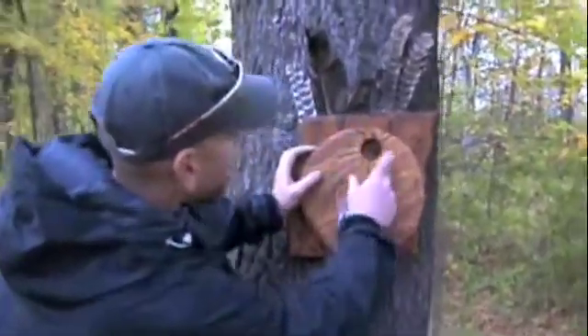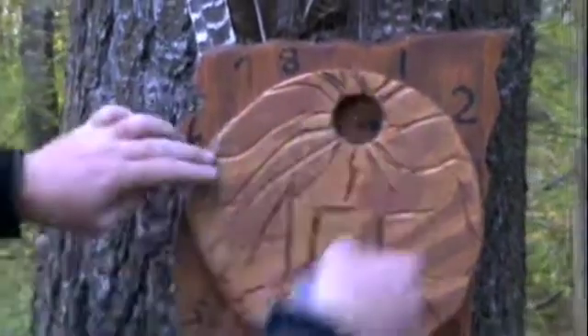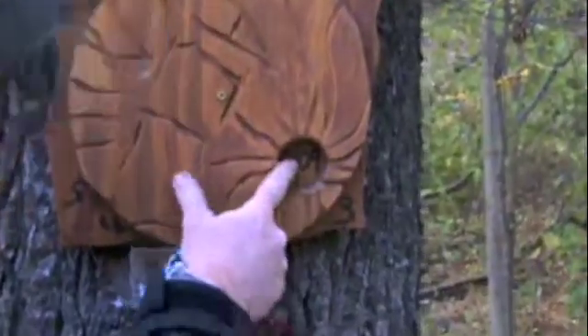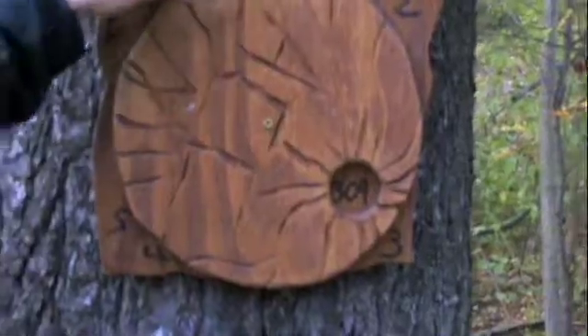What we're going to do here is we have the numbers of the courses that you can take, one through eight. For this presentation, we're going to do course number three, which is going to give me a bearing of 309. Once you get that bearing, you have a letter on the ground here on a piece of wood.